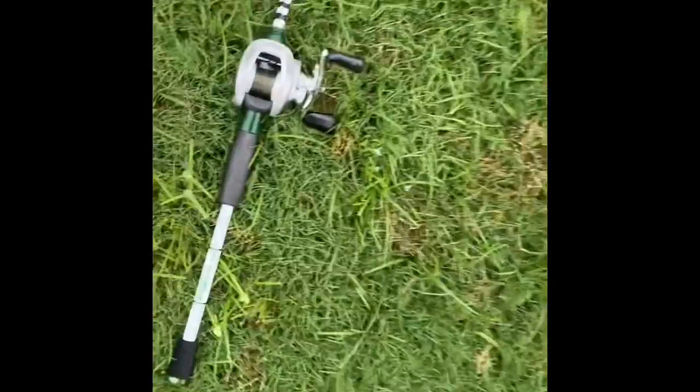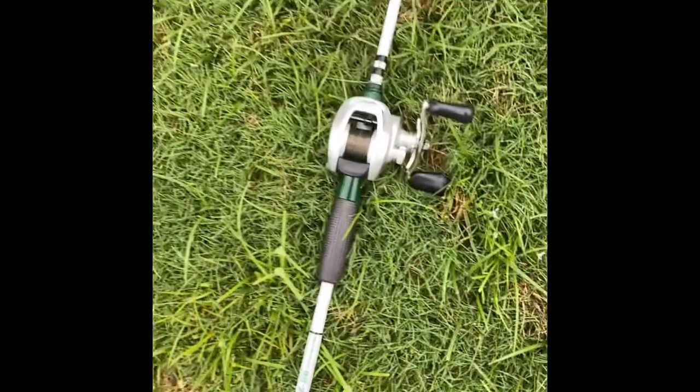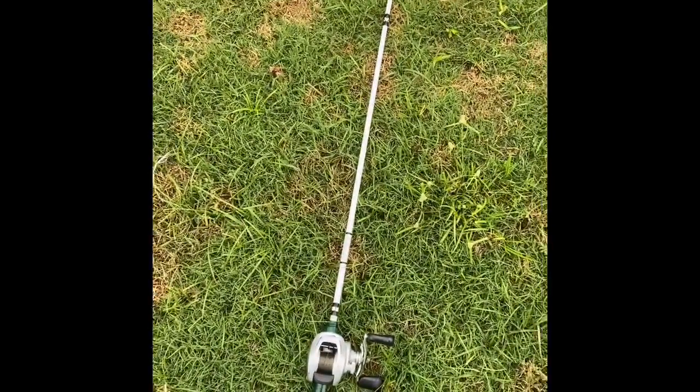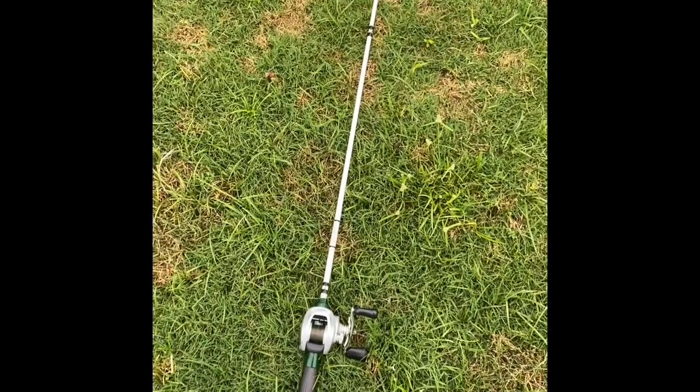Once again had zero problems pulling them in — zero problems. It handled that 1.5 crankbait KVD. A Z-Bo rod is a 7.6, so you should check them out. Tracy, he'll hook you up.